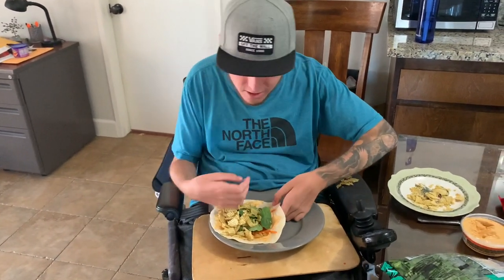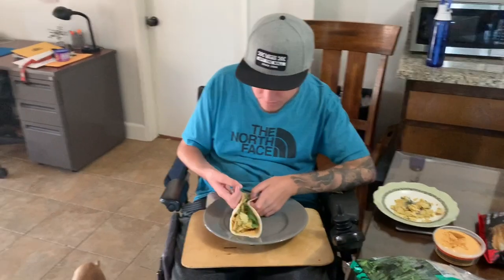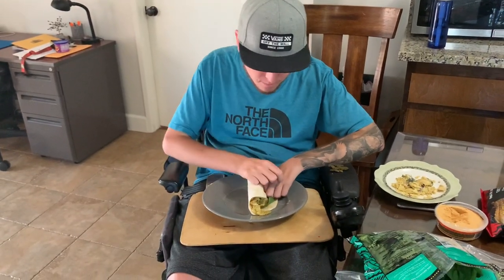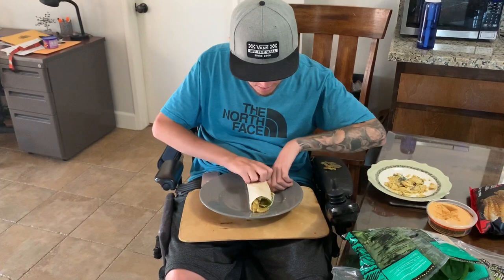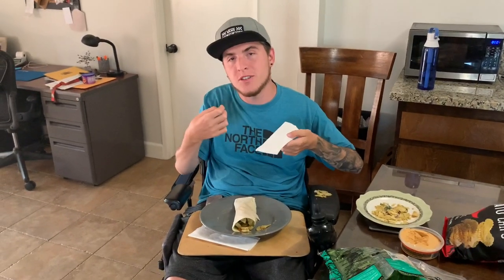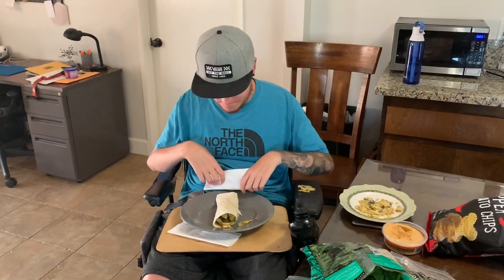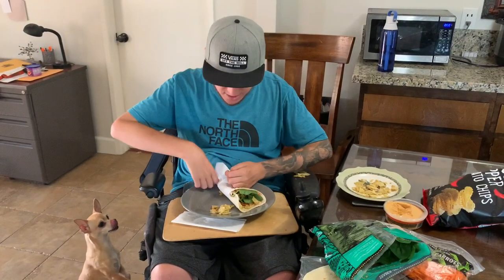Now this is probably the hardest part — wrapping it. Once I have the wrap all made, I usually grab a paper towel or napkin and wrap the bottom half because it's open, so sometimes the food will fall out the bottom. In order to prevent that I'll just wrap it in something, and then once it's wrapped around the sides I'll tuck up the bottom.